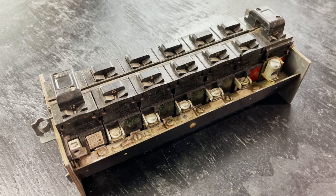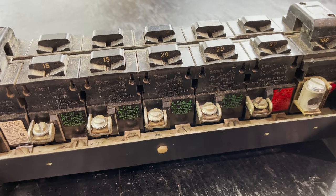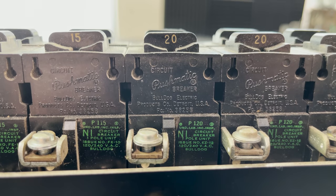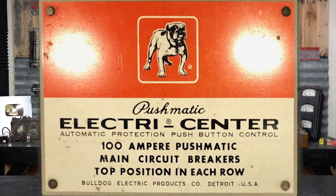Like with Federal Pacific and Zinsco, you just see these companies get bought out one after the other. It all started with a company called the Bulldog Electric Product Company. We don't know a whole lot about their beginnings — there's just not very much documentation out there. There are drawings from the early 30s with that Bulldog company's name on product designs, but we don't really know the full story. What we can tell is that in the 50s, American homes started having these pushmatic panels in them with a little Bulldog logo, and then later ITE bought them out.